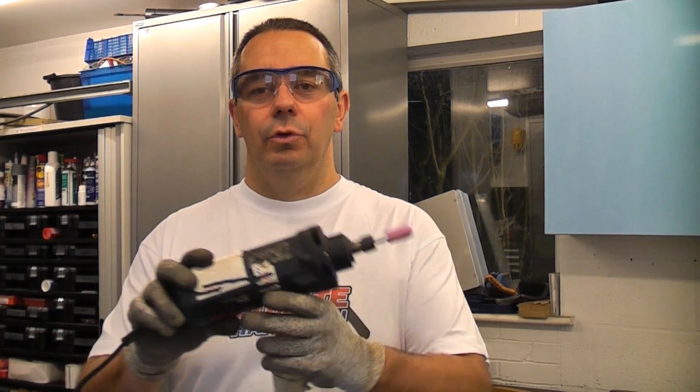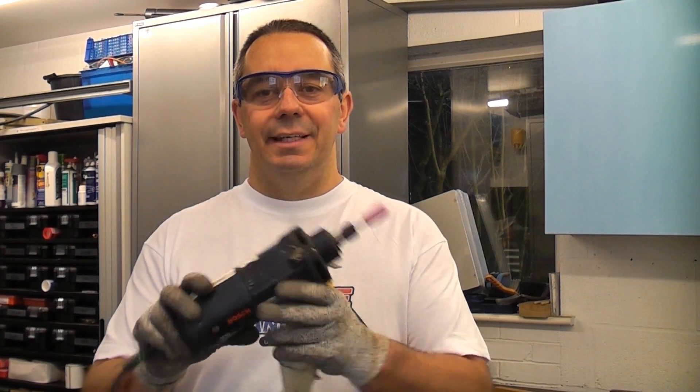A die grinder is a very useful piece of kit. These are not very common because they are expensive and they are not used all that often. A normal angle grinder is used all the time. You can use it on steel, you can use it on flat pieces.